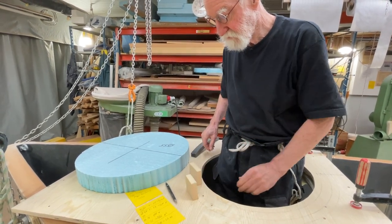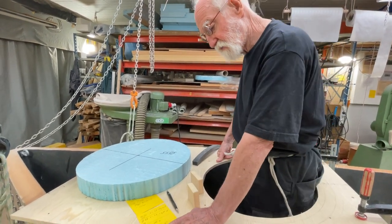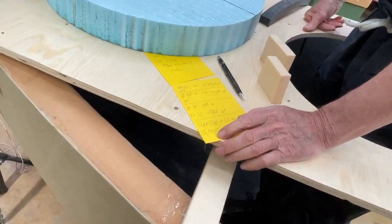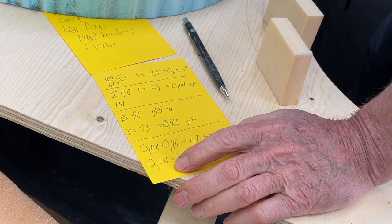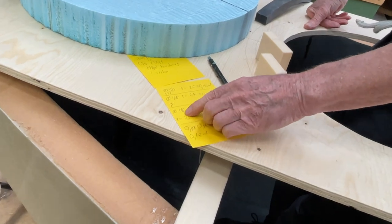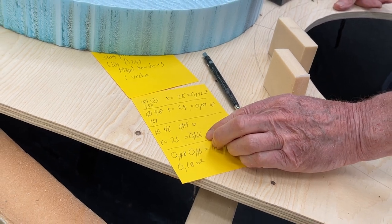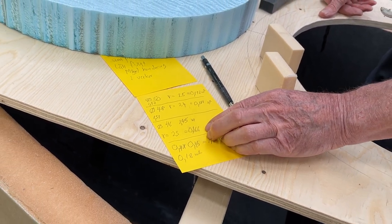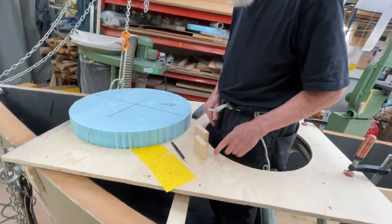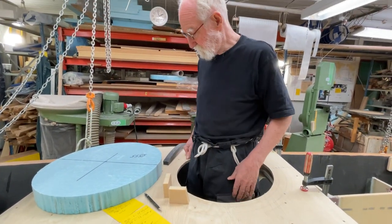Before, I used to have square hatches that were 0.4 meter by 0.45, and the area was 0.18 square meters. Now I've got a 46 centimeter diameter, which is 0.166 square meters — just a little bit less, but still plenty of space, because before in the corners I didn't really use the space. So I'm very happy with this.